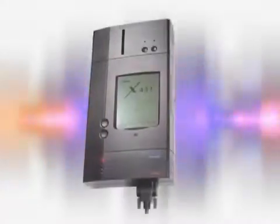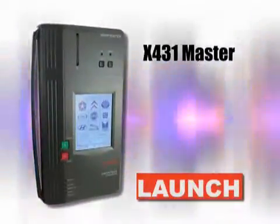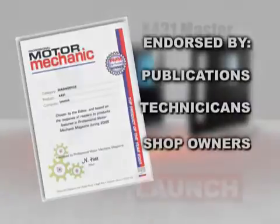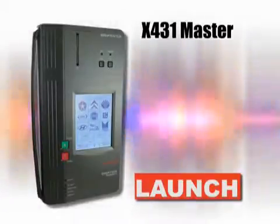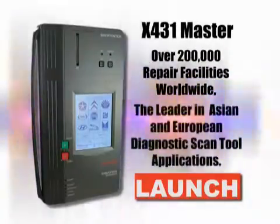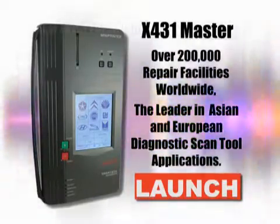To fans of the X431 Super Scanner and X431 tool, your wait is over. New from Launch is the redesigned and re-engineered X431 Master. Building on the success of its predecessors, which have won countless awards including Motor Mechanics Top Product of the Year, the X431 Master makes strong improvements on an already tested and proven platform. Used in over 200,000 repair facilities worldwide, the X431 family of scan tools has proven to be the leader in Asian and European diagnostic scan tool applications the world over.